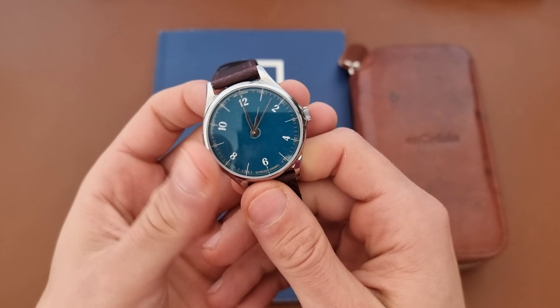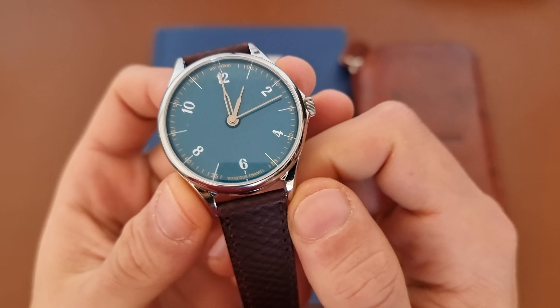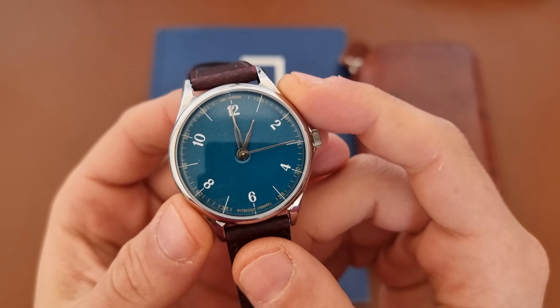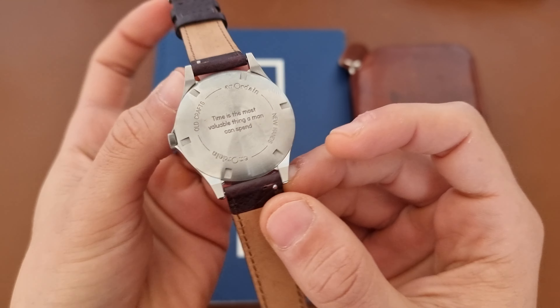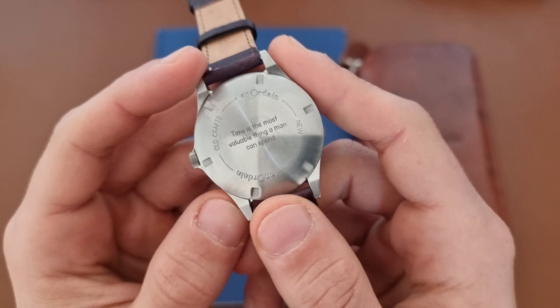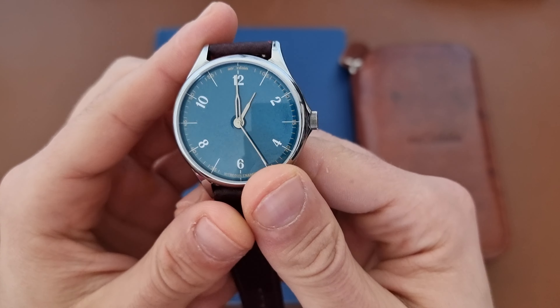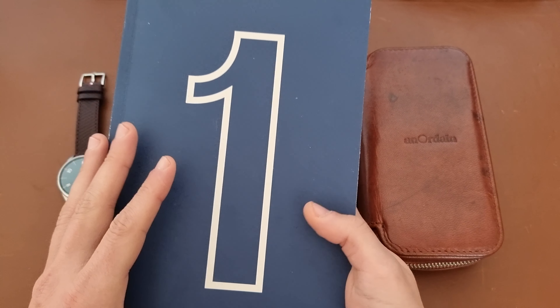Really nice watch. I ordered this watch around 18 months ago — a long waiting period for this dial — and at last I received it about a month ago. I've been wearing it ever since; it's really a fantastic watch. As you can see, I have an engraving on the back.